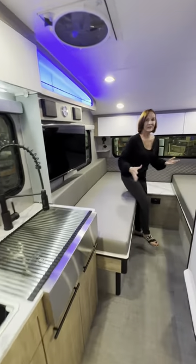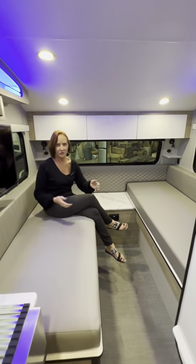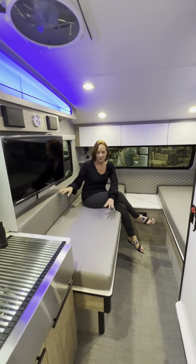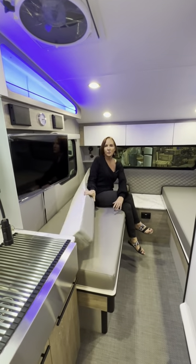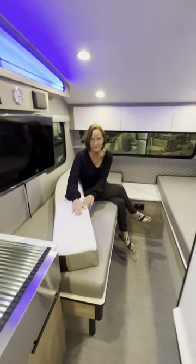And then I can walk back here to these sofas. This feels like two facing sofas — I'm in a lounger. But if you want the twin beds, just flip these over. Super cool. Look at that. The back of these is a nice foam mattress material.